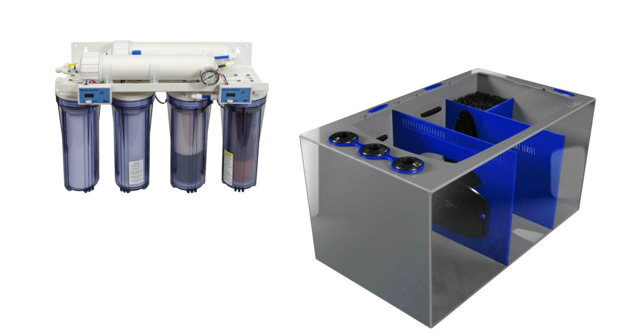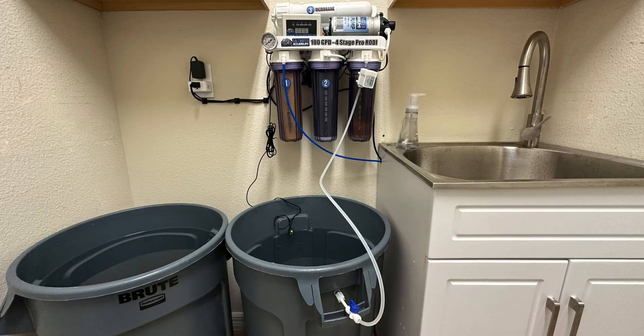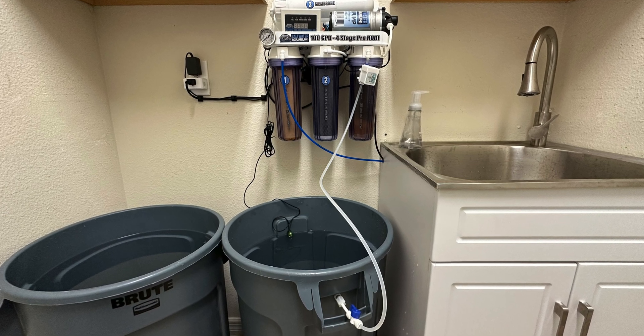This happened to a client of mine. He had his RODI unit plumbed directly into his tank. The float valve failed, he went out of town for five days, and came back to 25,000 gallons of water in his basement — and he knew it was 25,000 gallons because he got the water bill. Never ever plumb your RODI output directly into your tank or sump — it's a horrible idea, even if you set up fail-safes.